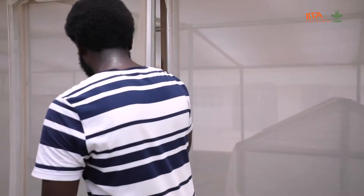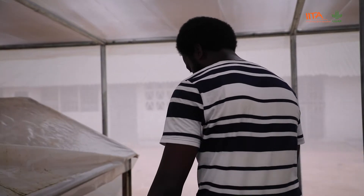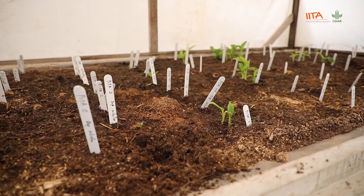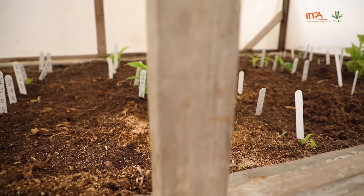Thank you, Dr. Delphin. I'd like to show you some activities happening in our humidity chamber. As you can see, we have about four humidity chambers here, with a capacity of about 200 combs that could be planted. The first thing you do is go to the field and get your sword sucker or a maiden sucker — a short sucker. Those are the two types of suckers you can naturally use.